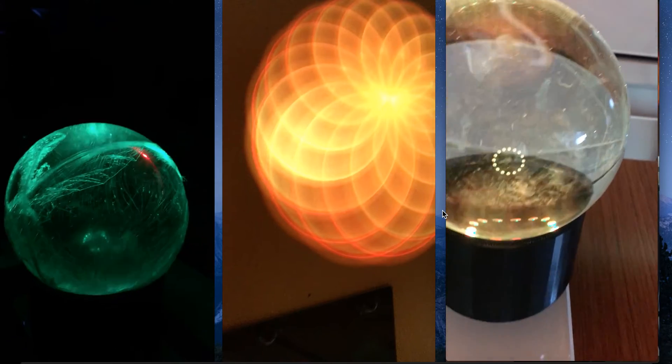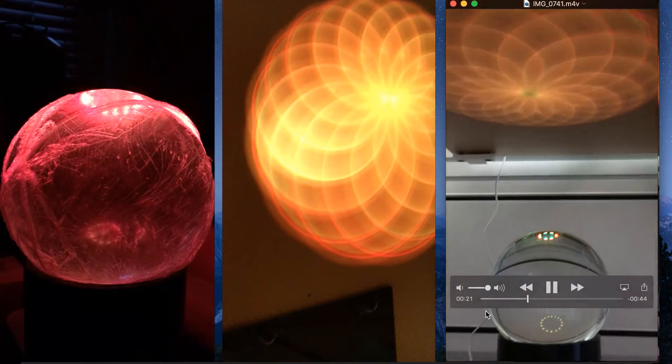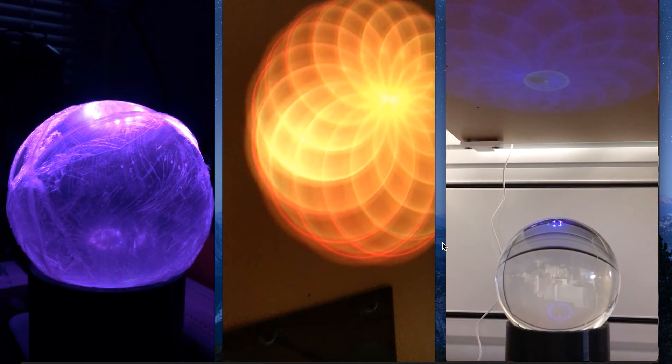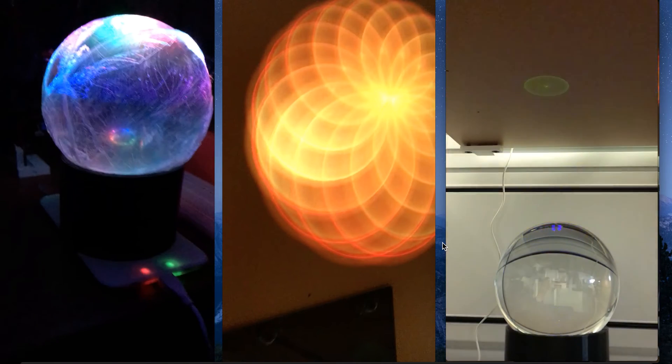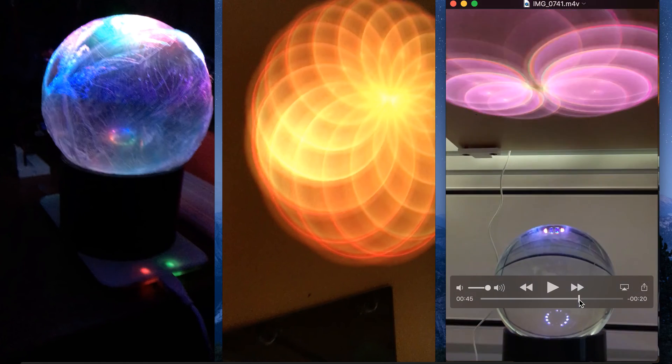Of course you could have always just had little holes for the wires on the back of the 3D printed housing, but this is just more fun and also gave me a little intro to the wireless charging technology that we have — and that's it.